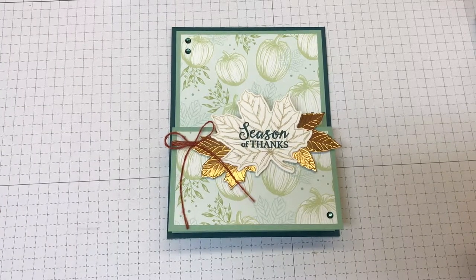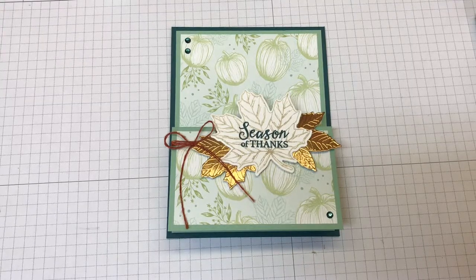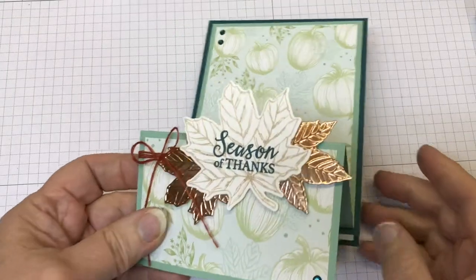Do you like fun fold cards? I do. Think they're complicated and take too long to make? Not at all. Today I'm going to show you just how quick and easy it is to create a double easel card.